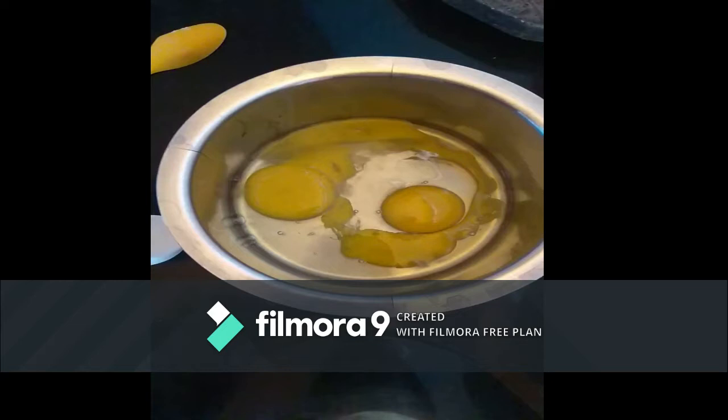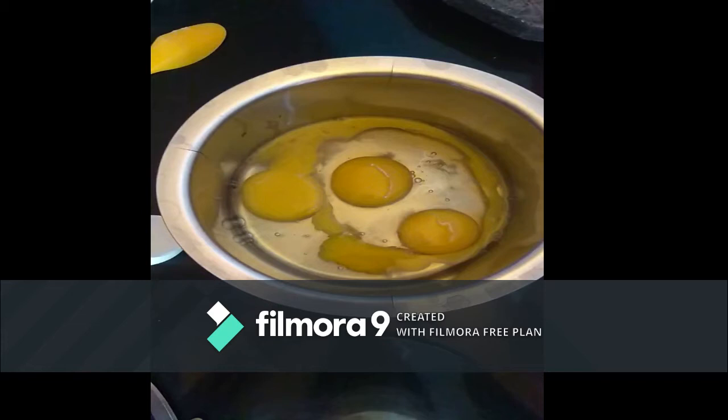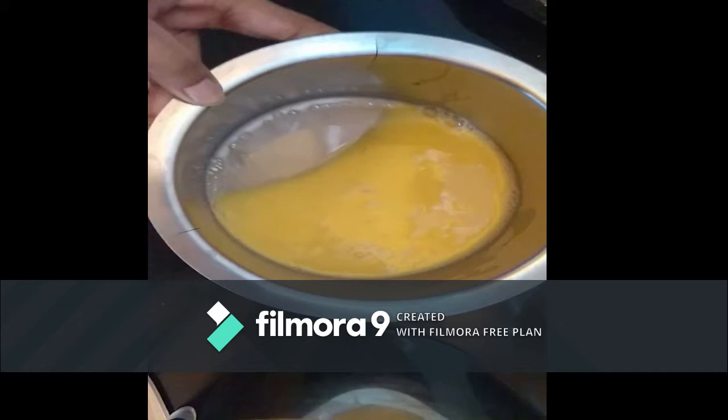Take another empty vessel. Add 4 eggs. Beat the eggs well. Make sure no froth is formed.